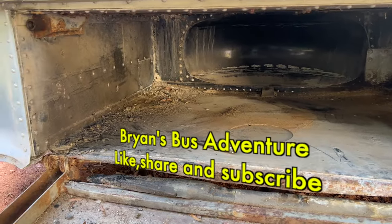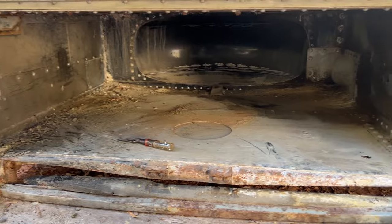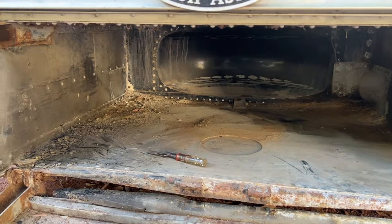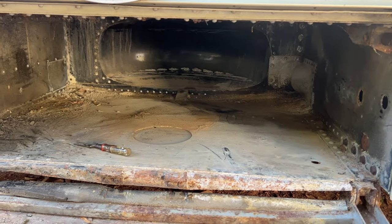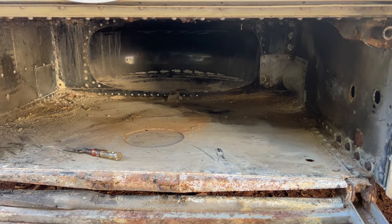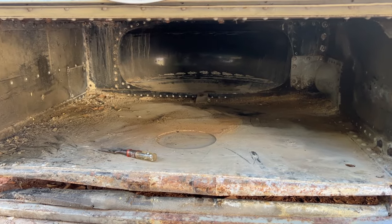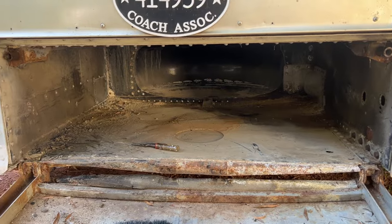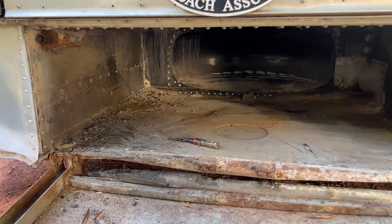Well, here we are again, another day with the Brian's Bus Adventure — another chapter, another verse, whatever you want to call it. Today I'm skipping around quite a bit because I want to get some small detail work done. I'm going back up into the front of the bus where the old spare tire was, and I'm going to be cleaning it out.